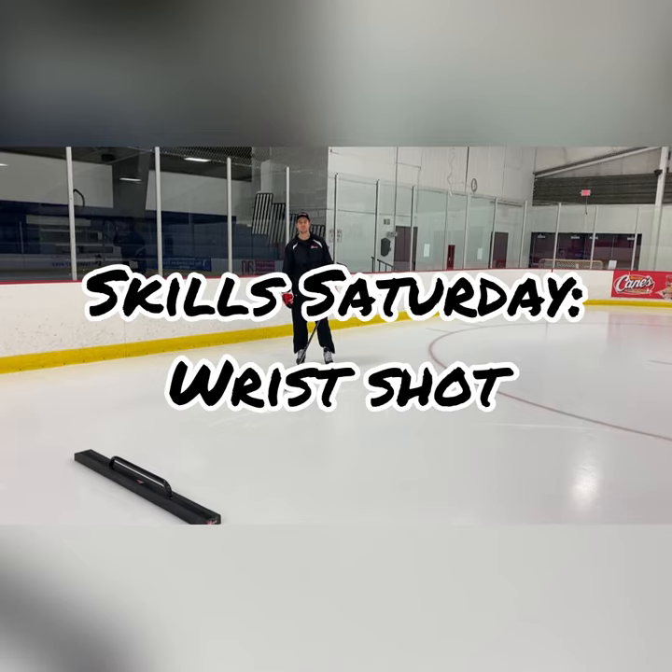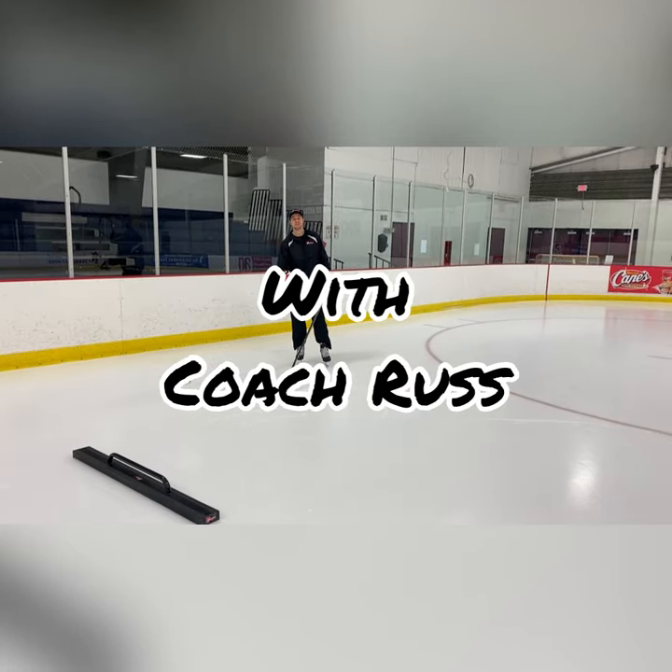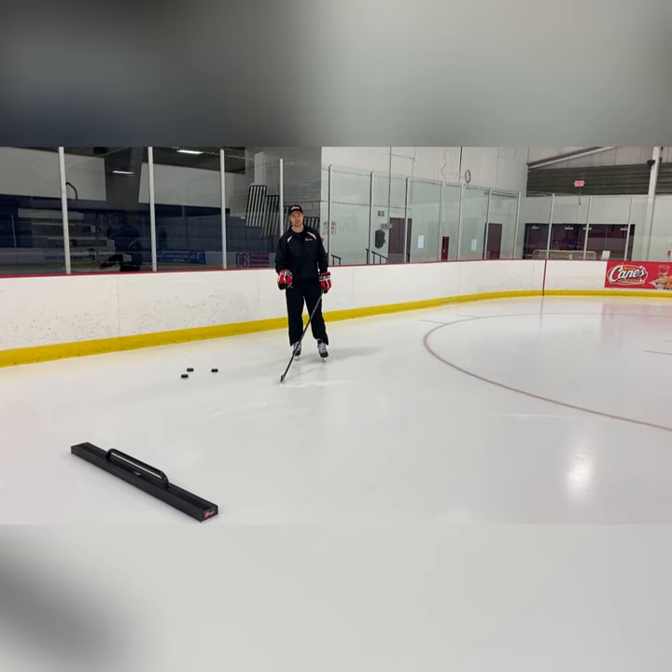Hey guys, Coach Russ here from the Ohio Hockey Project. Today in our Skills Saturday Breakdown, we're going to talk all about our wrist shot. Let's take a look.